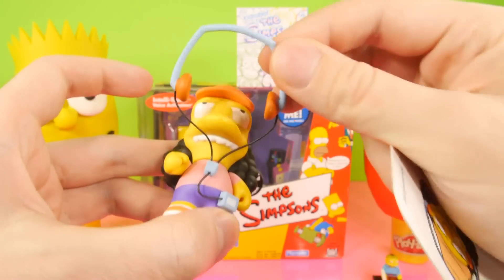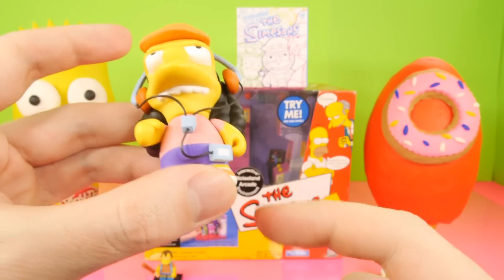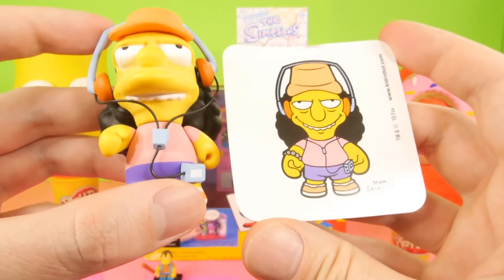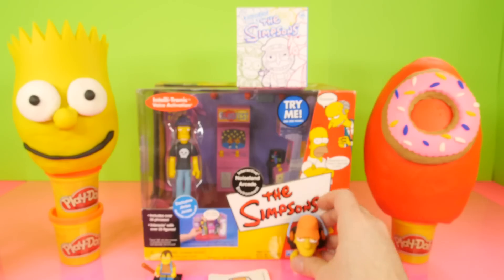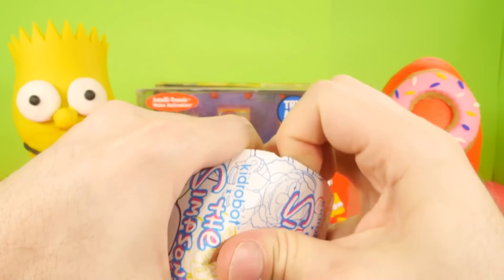He has his little headphones with his little Walkman. That's one thing about this show — I don't know if they ever upgraded him to an iPod. I think he's still wearing the Walkman even in the newer shows. You guys can correct me if I'm wrong on that one. Let's go ahead and open up one more blind box, and then we're going to check out the arcade.